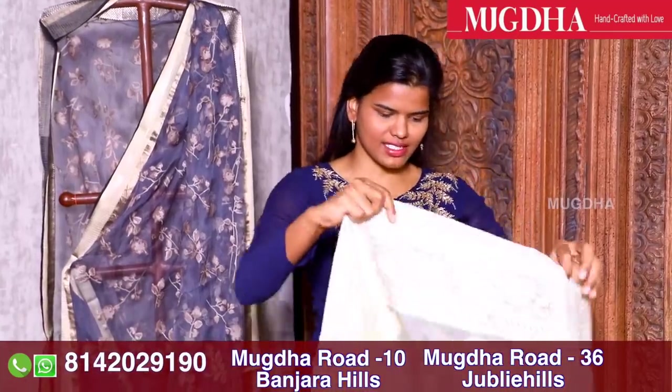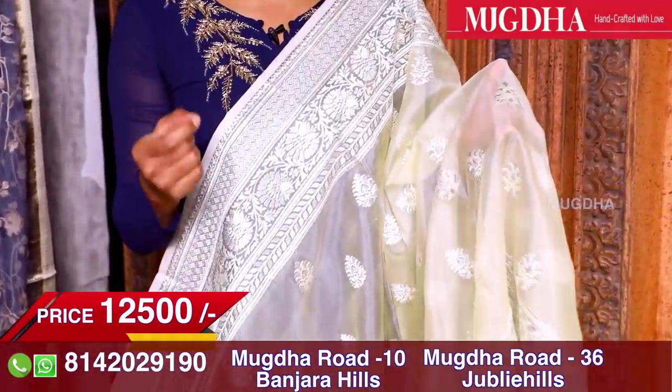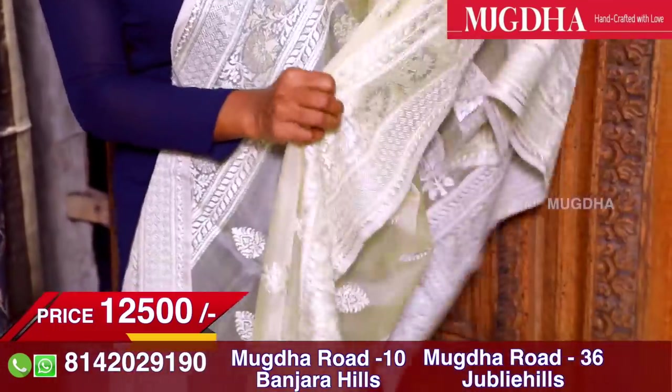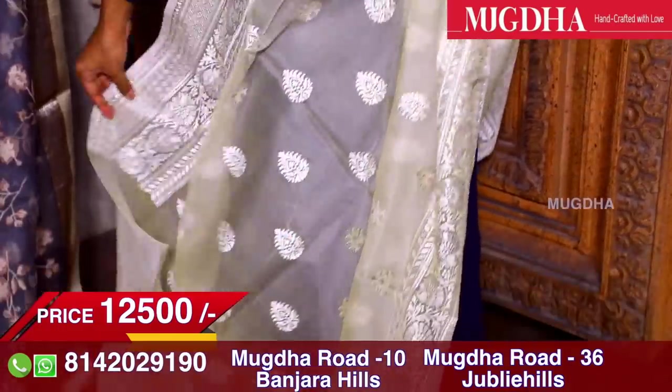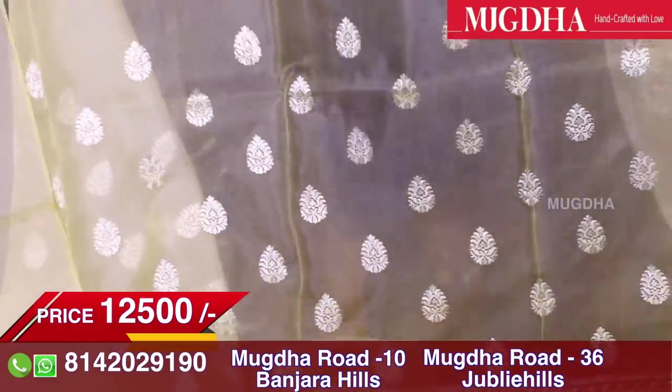Today we are going to talk about organza sarees which are easy and light weighted. To start off, this is a beautiful yellow organza saree. A very light version of yellow with lots of silver thread work and off-white thread work onto the saree. If you see the saree on both sides, there are 5-6 inch borders. All these sarees are very smart sarees, light weight and easy to carry.